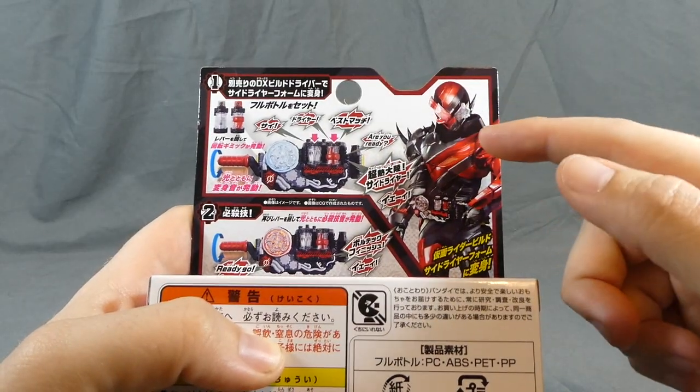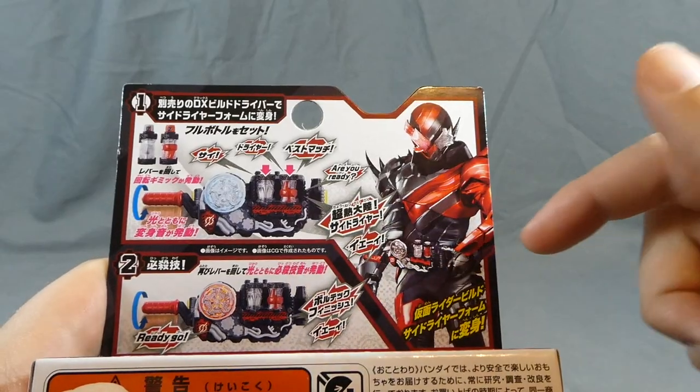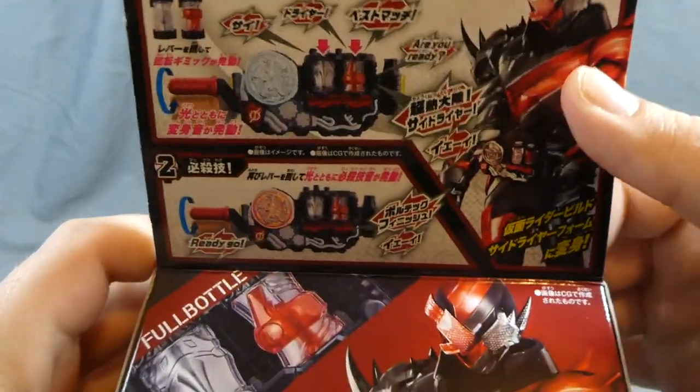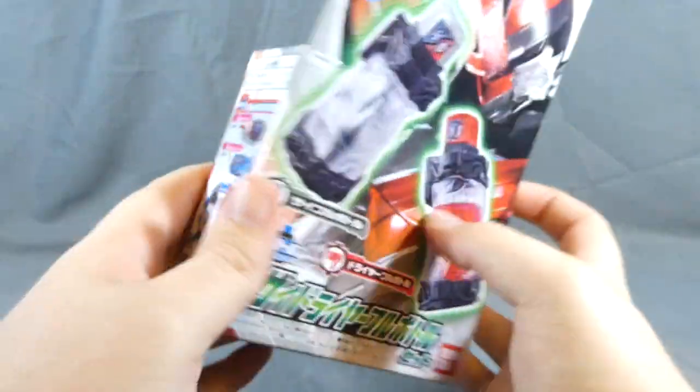I think there might be some better pictures out there, but just looking at this one right here, you have a cool rhino head on the shoulder, which is really neat. And dryer stuff, I guess. Dryer is so weird. But I digress.